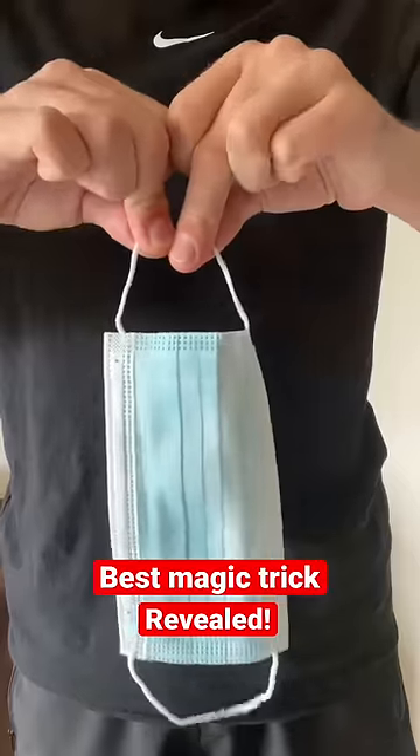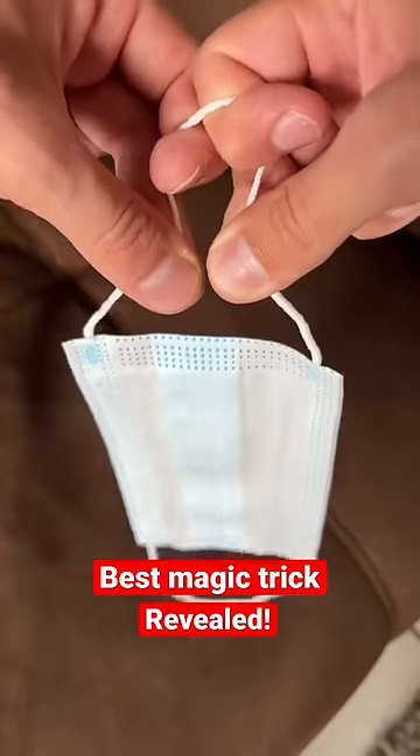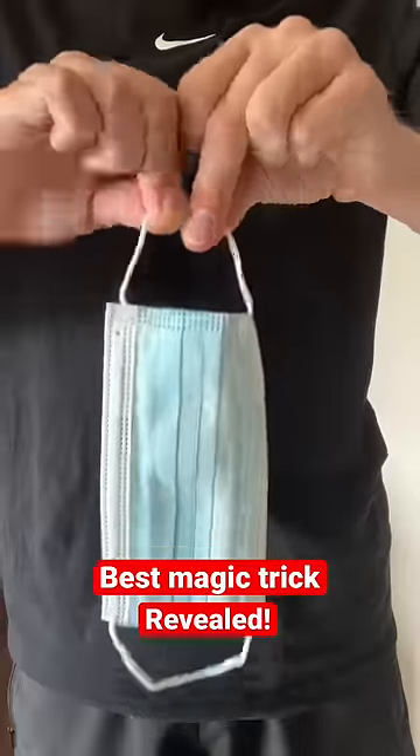From the front it's going to look normal. Then when you move your middle fingers and thumbs away but keep your pointer fingers together, it's going to look like you're opening it up. And then when you put it back together, you just release your index fingers, and there you go.